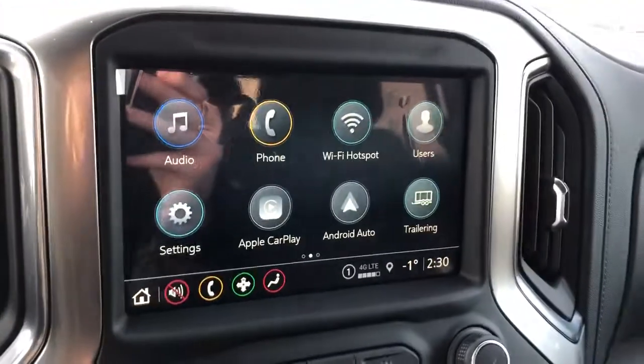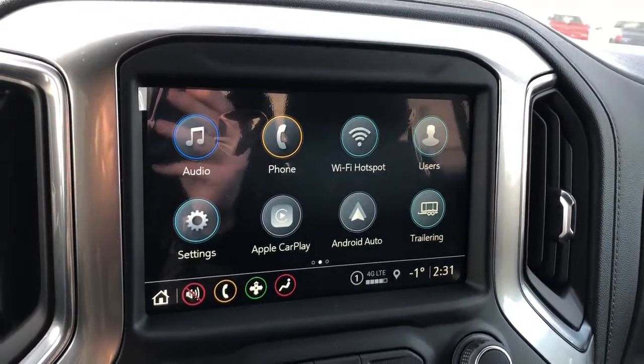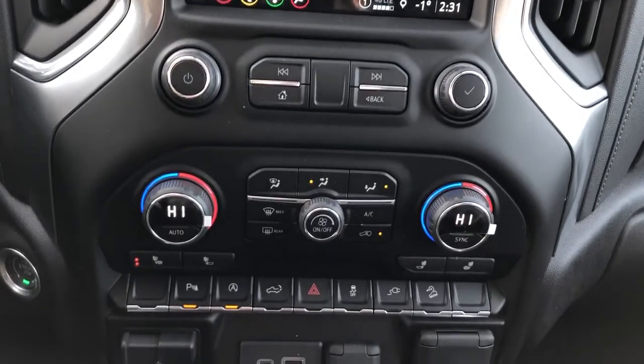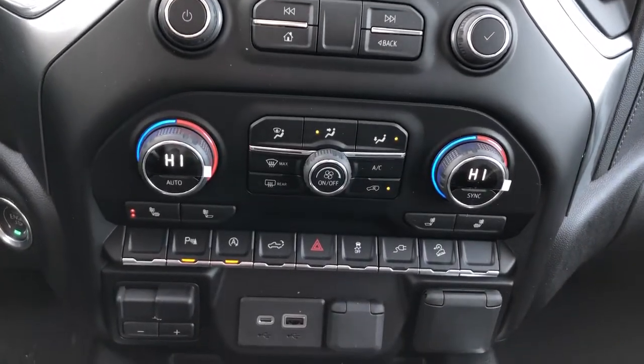Our infotainment screen with backup camera, Apple CarPlay, and Android Auto, and below that we have our radio controls, dual zone climate controls, heated seat options, vehicle controls, and charging outlets.